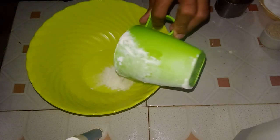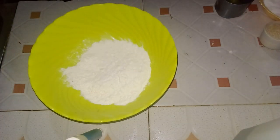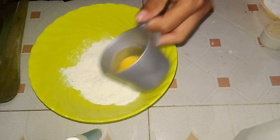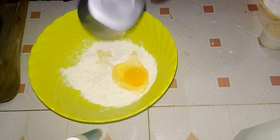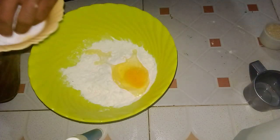Welcome back! If you haven't yet subscribed, I think you should do so and also hit the notification bell so you won't miss any of our Almasi videos. Anyway, to start things off, use a measuring tin to scoop one cup of baking flour.